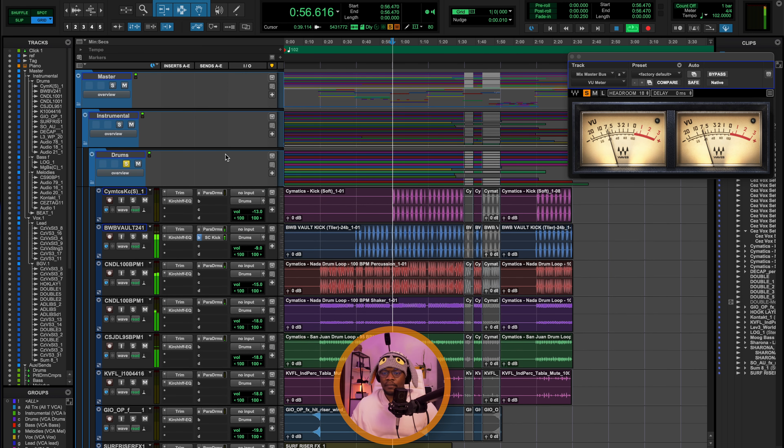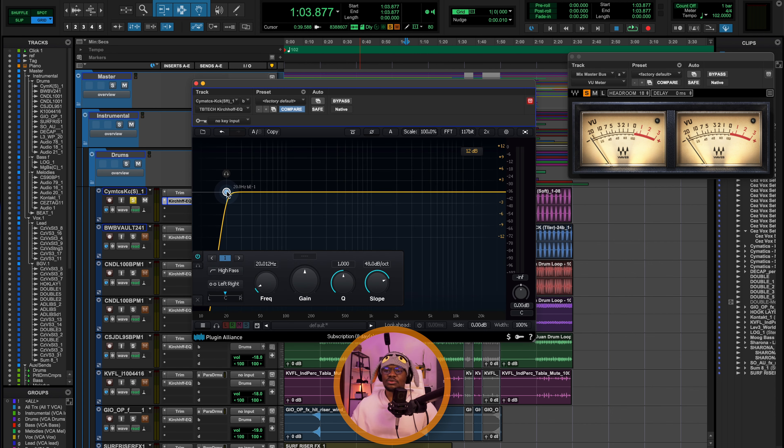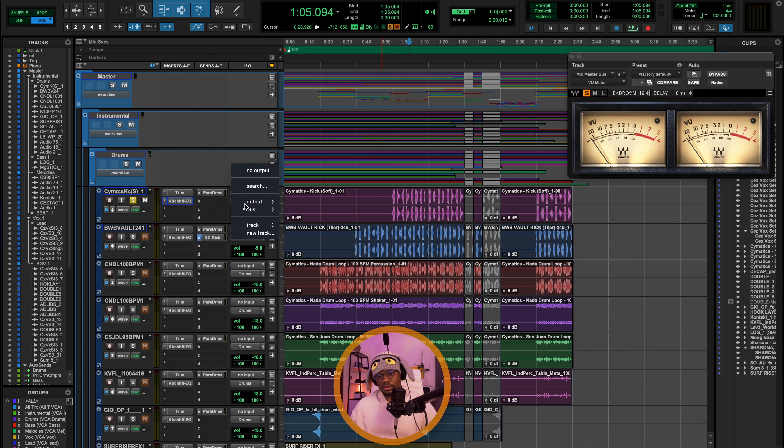The first thing here is the kick. As usual, I'm not doing much. I'm using the trim plugin to turn down the level by 9 dB, because I'm trying to make sure I have enough headroom going into the rest of my processing. The next thing is a high-pass filter up to 20 Hz, just to round off that low end. And then I'm sending the signal to my parallel drum bus, and also sending the kick to my drum bus where I will do my compression.